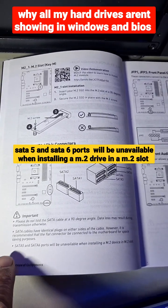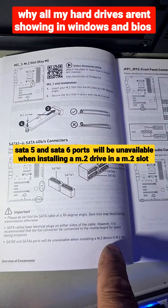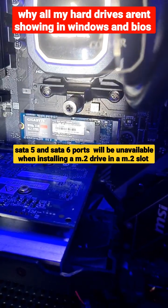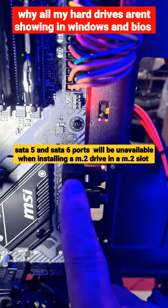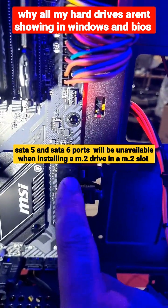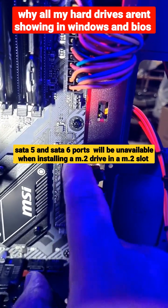The manual clearly states that SATA 5 and 6 ports will be unavailable when installing an M.2 device in an M.2 slot. So when using an M.2 drive, it will cancel out SATA ports 5 and 6 — which are these two in this case.